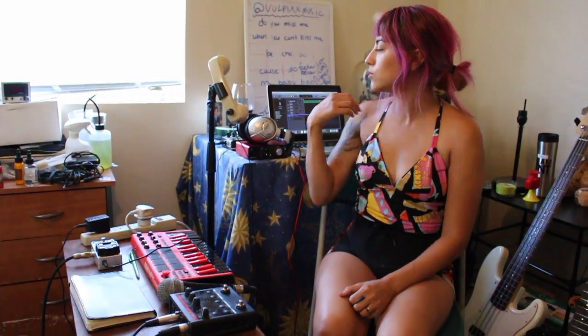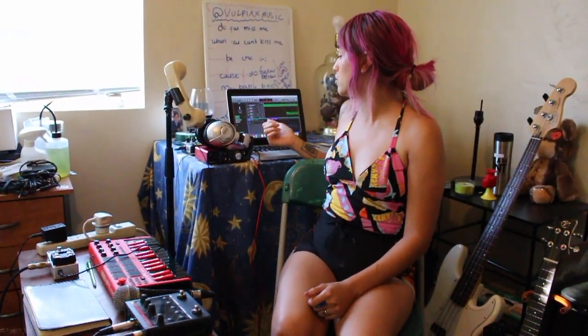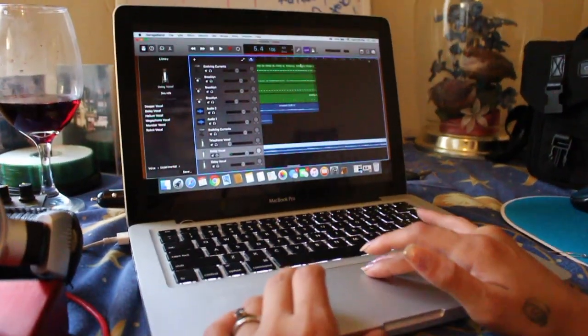So the software that I use to record is actually just GarageBand, and I just do it on this MacBook Pro right here. Everything is recorded on here.